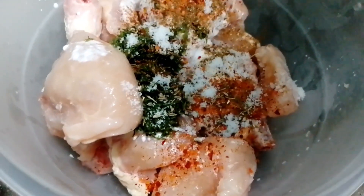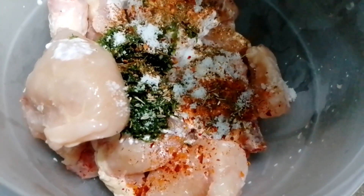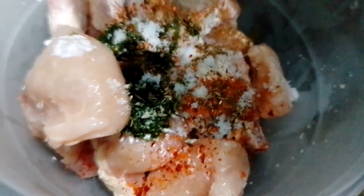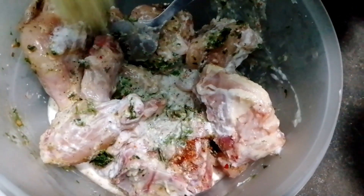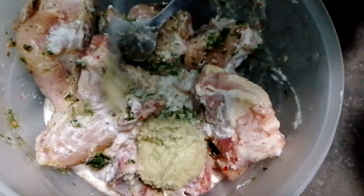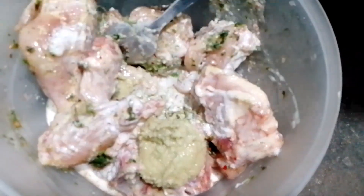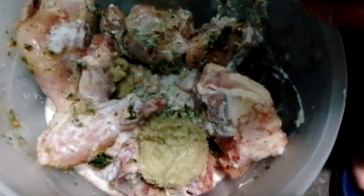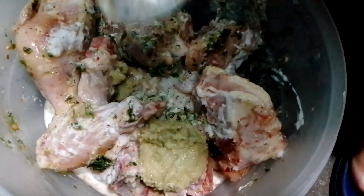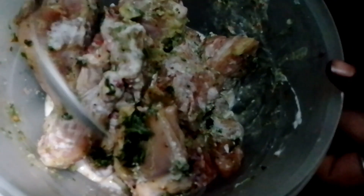Add salt to taste — about one teaspoon salt total. After that, we will put it in the oven. Now we will mix this well and marinate it, so that it will go well. Keep it for 1-2 hours.